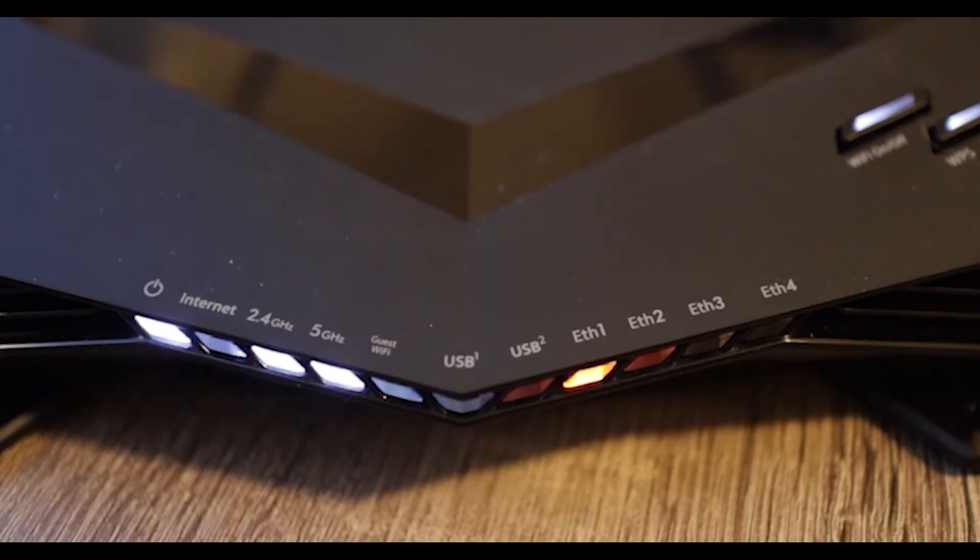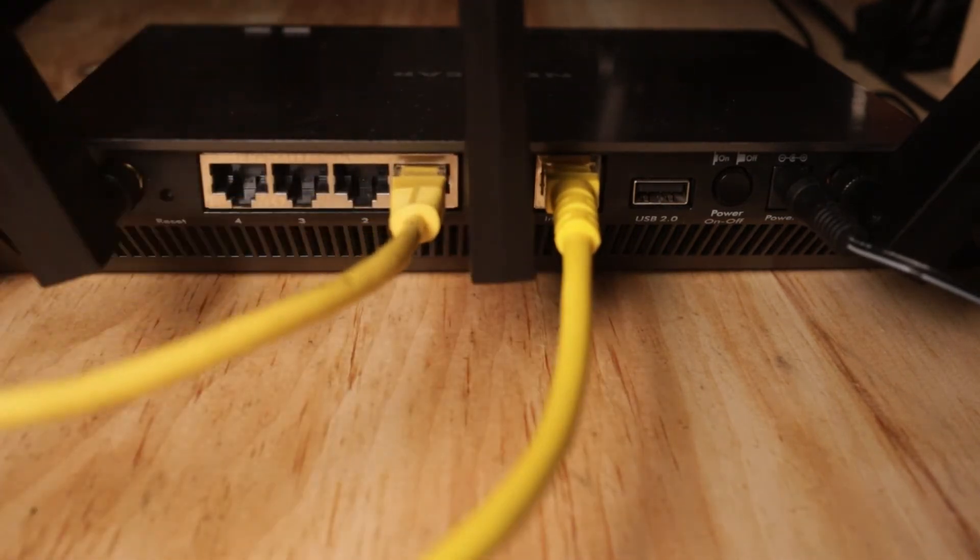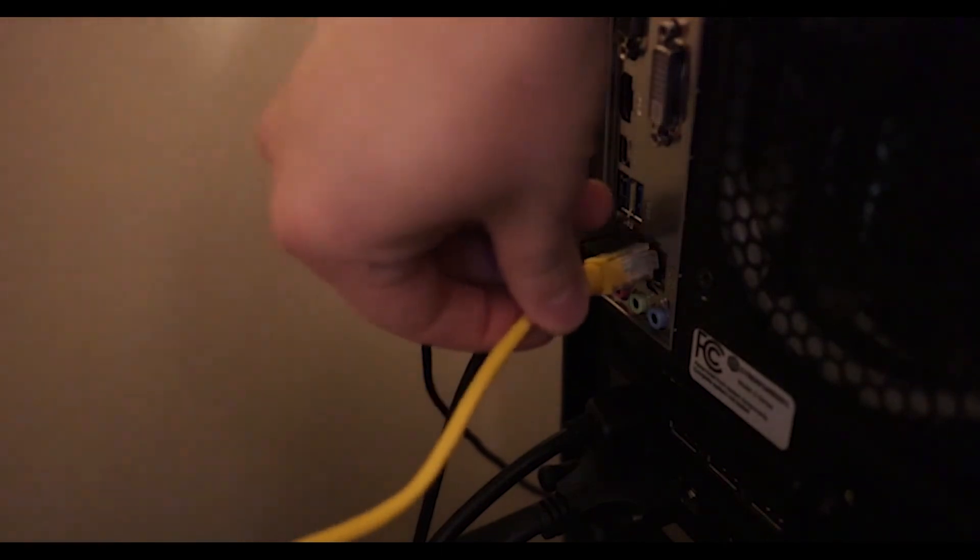Once connected, the power, internet, 2.4 gigahertz, and 5 gigahertz lights should all be lit up and possibly blinking. For devices that you want to hardwire to your router, simply connect an Ethernet cable to one of the available Ethernet ports on your router and connect the other end to the Ethernet port on your device.